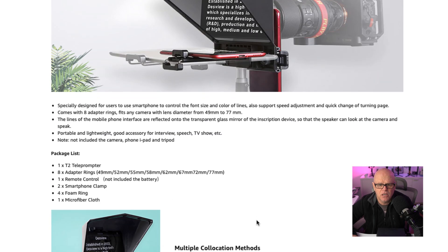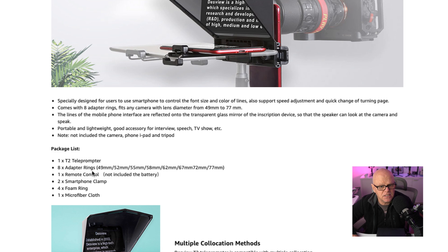Inside the package, you actually get one teleprompter and eight adapter rings. I'll just show you those adapter rings. This is the package that it comes in out of the box. You get a remote control — I'm going to take you through that separately to show you how this works. This is the adapter for your iPad; it must be a very small one, like I said. And then you get these adapter rings. You also get a little screwdriver for changing those adapters, depending on whether you want to use it with an iPad, a small tablet, or the iPhone, and a little cleaning cloth.